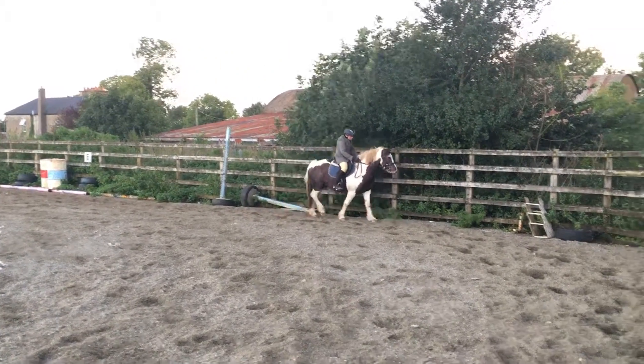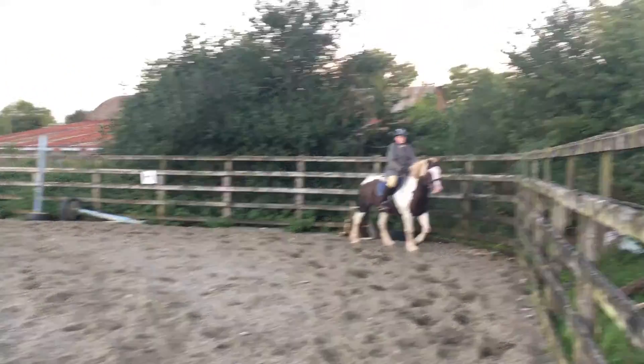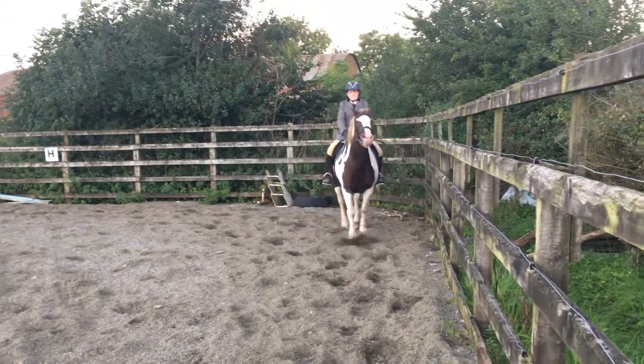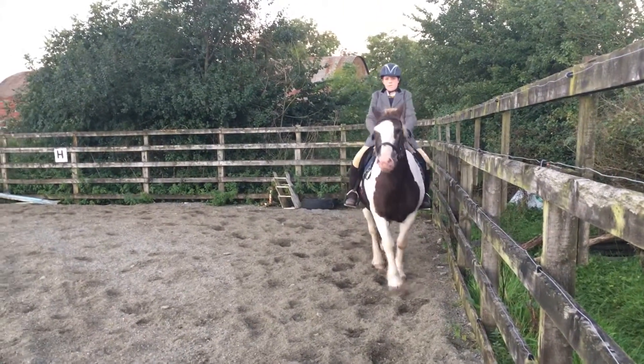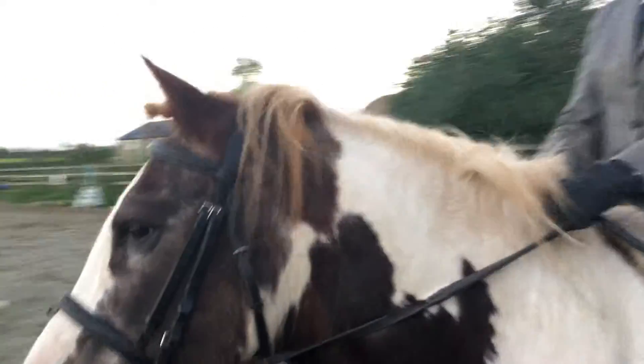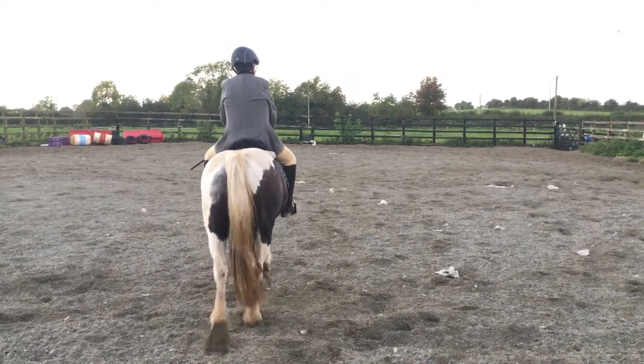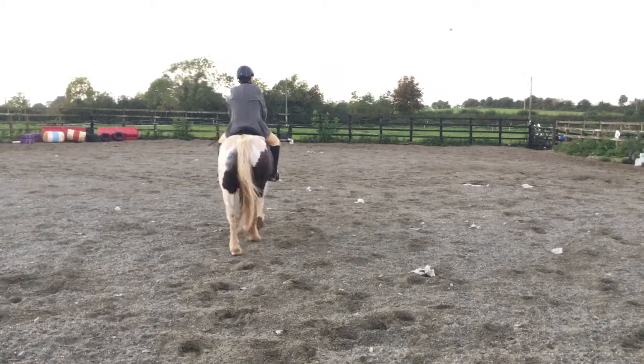Walking to C, walking down the centre line and at G, commence leg yielding to K.